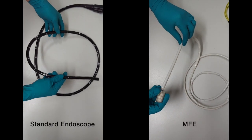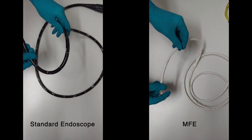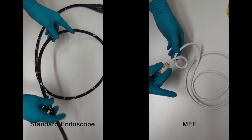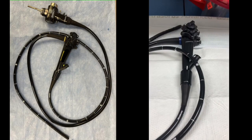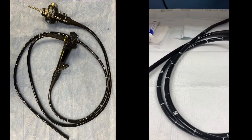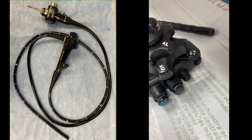Unlike a traditional semi-rigid colonoscope visible on the left, the MFE on the right is highly compliant with flexibility to navigate a tortuous colon without stretching it. A conventional colonoscope actuates by manipulation of large wheels attached to cables that traverse a long semi-rigid insertion tube that is pushed for advancement.